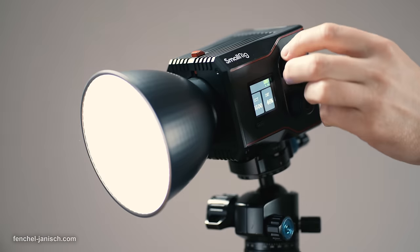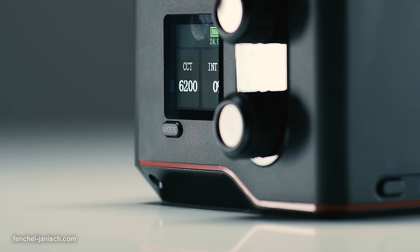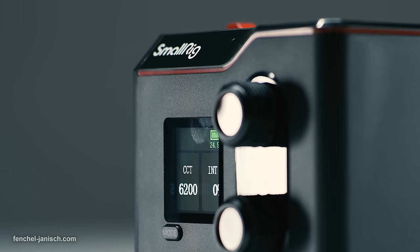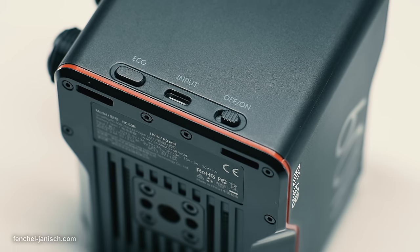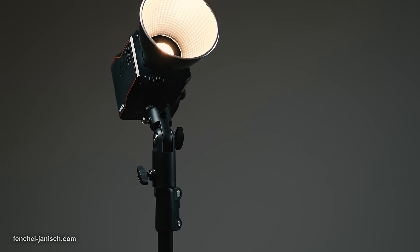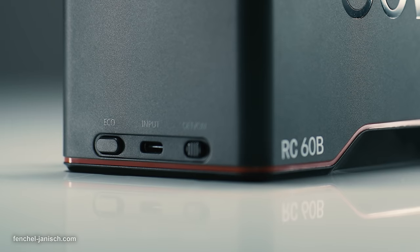Located on the left side of the housing are two rotatable push dials and a mode button to switch between CCT mode and effects. Above the mode button is a 1.3-inch LED color screen that displays all major information including the estimated remaining battery time. Placed on the lower back side is the power button. After being switched on, the device takes a little over two seconds to boot. There's a dedicated eco mode that dims the output and can be activated by long pressing the button on the left.